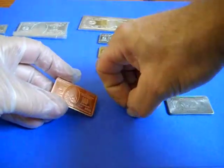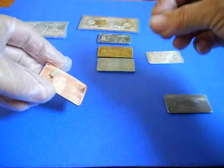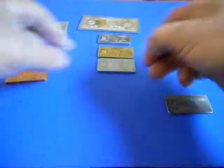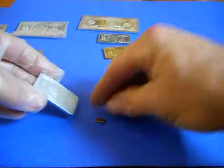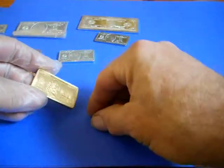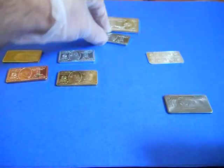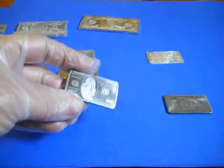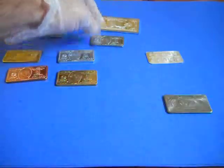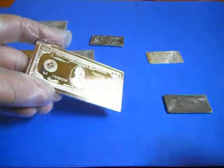This is fine copper. This is fine zinc. This is fine brass. This is fine iron. This is silver-plated copper.